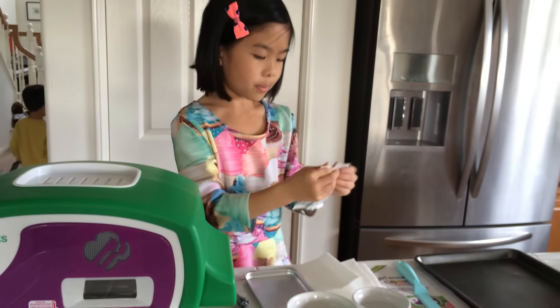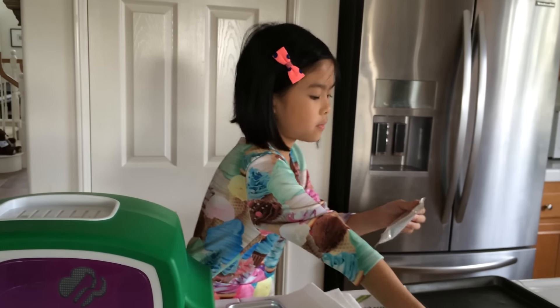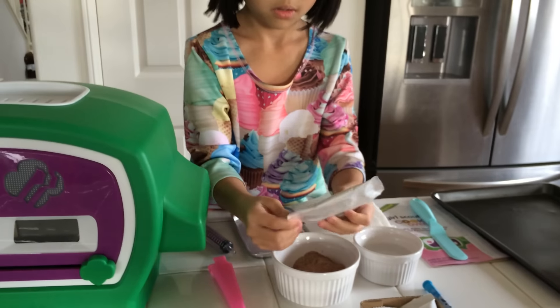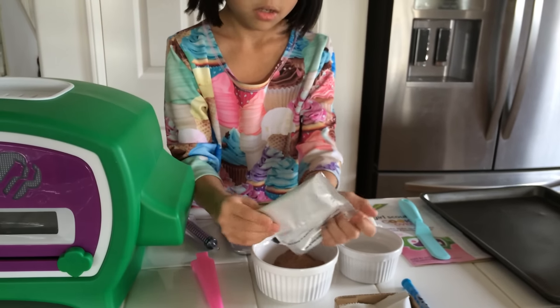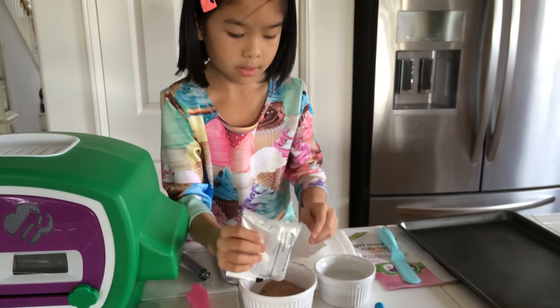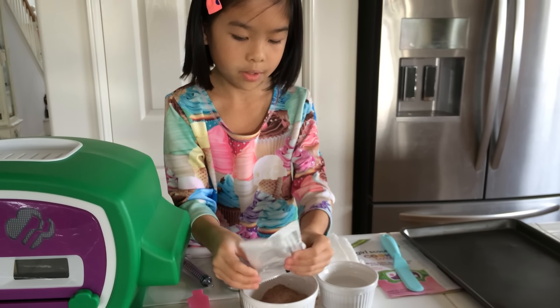Let's get started. Let's open our chocolate cookie mix first — just open it up and pour it in the bowl. Let's get all the cookie mix in the bowl.